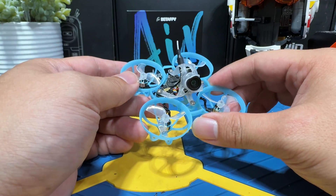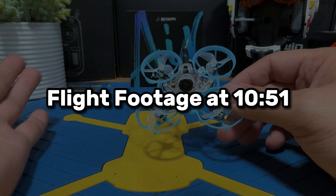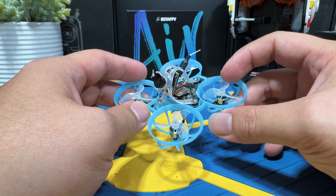If you are a veteran pilot and already know how to do all of this, you can just jump out here to see the flight footage. Alright, no more BS, let's just jump right into the topic.